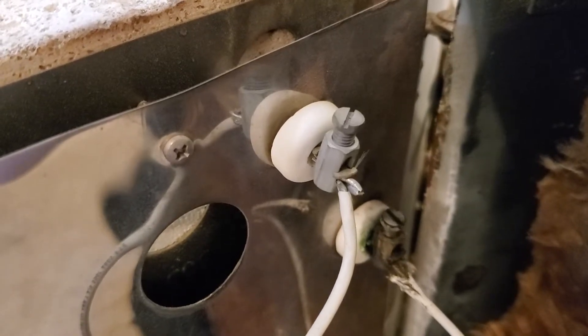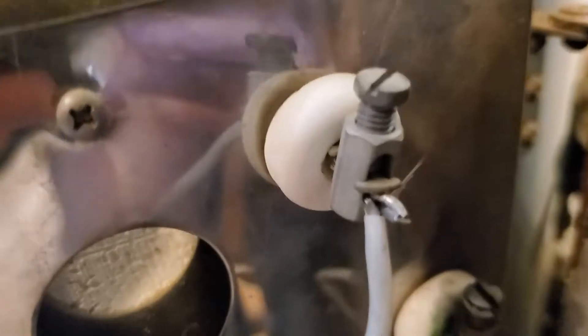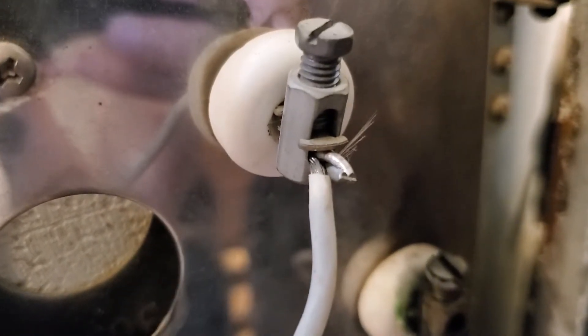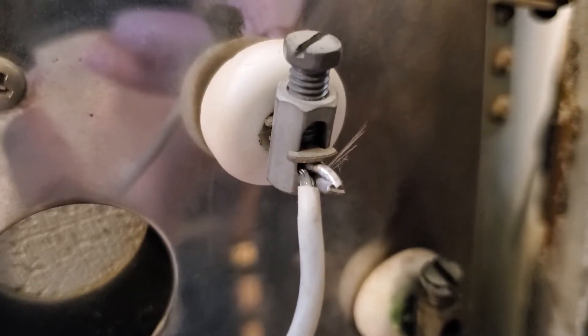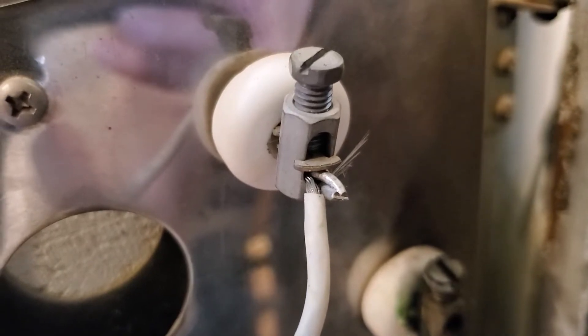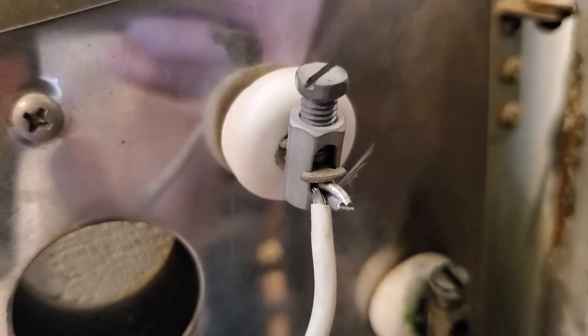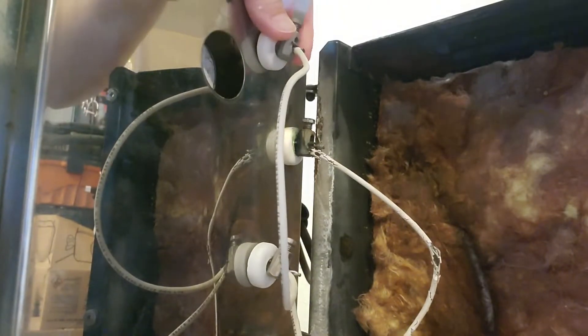For this change, you just need a flathead screwdriver, and take note on how these are put together. You've got your kiln element wire coming through, and then you have your wire that you smash in there with the metal piece in the middle with the screw tightening down. I'm just going to twist this off here — lefty loosey.